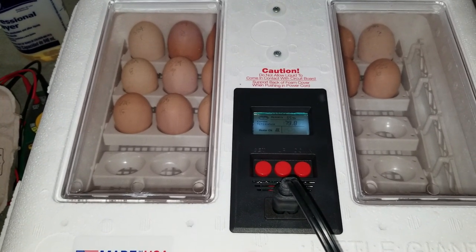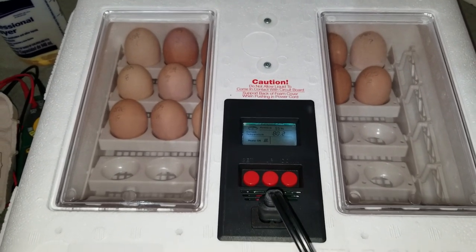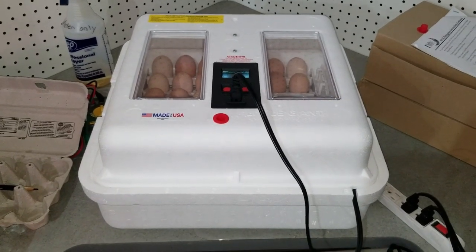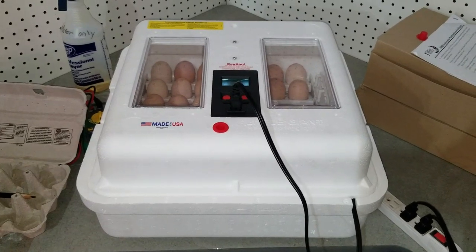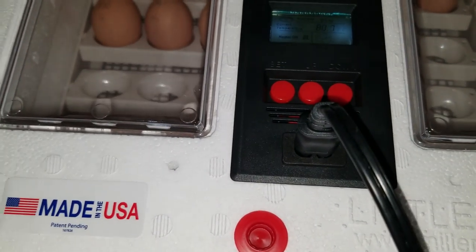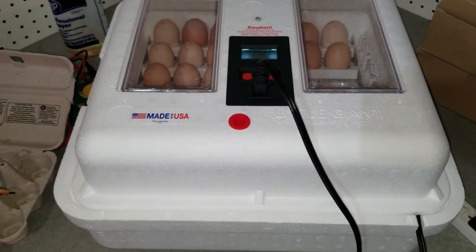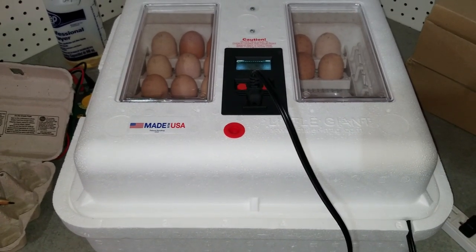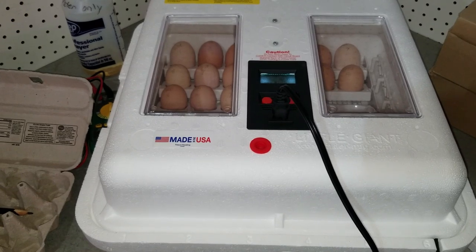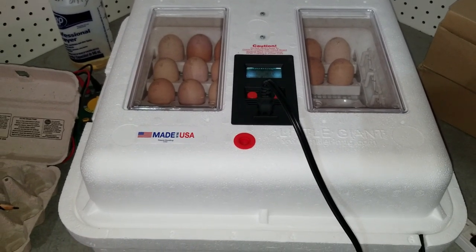Essentially every 18 days I could theoretically have this thing cranking out chicks. When I looked at everything, this was one of the most cost-effective yet higher-capacity incubators I could find — and it's US-made. I also have a styrofoam container from a tamale delivery that I'm thinking of converting into a hatching chamber for the last couple days, rigging up temperature control so the chicks can hatch inside.